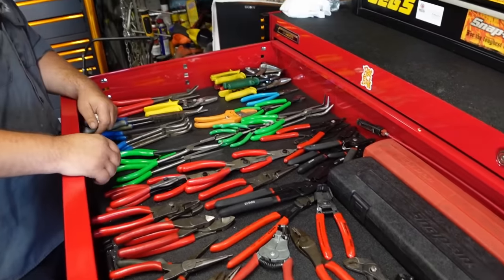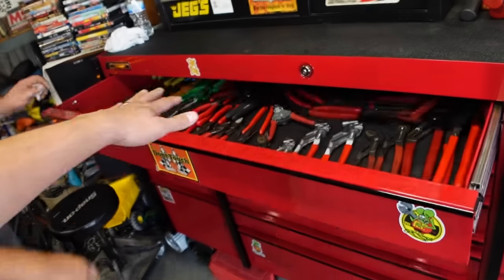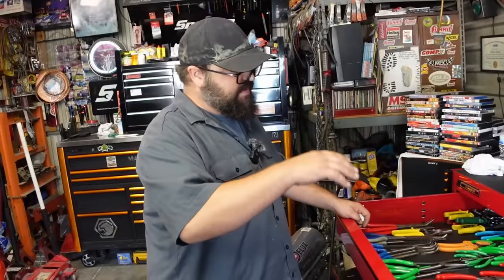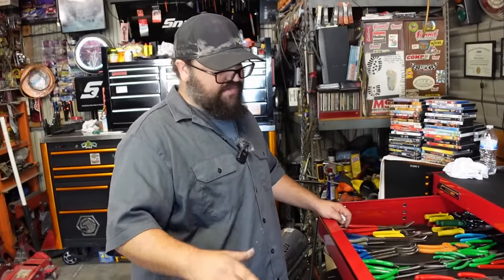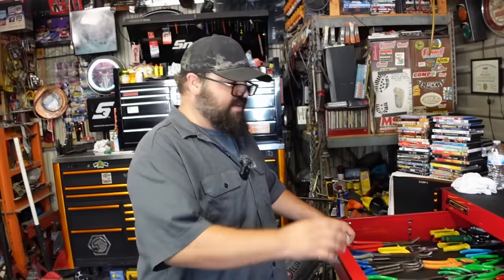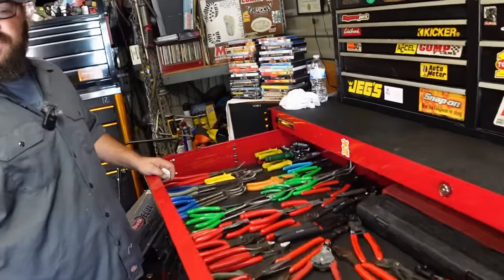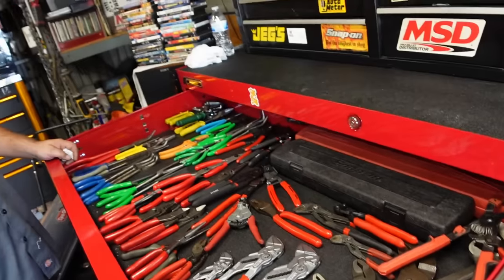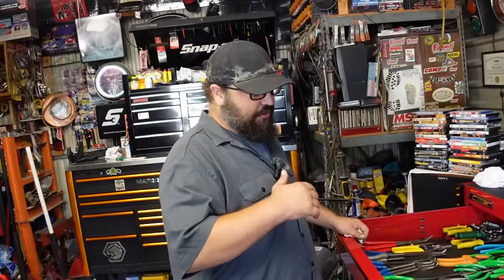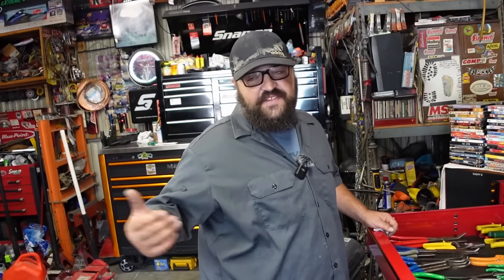He keeps pliers in the top instead of sockets, which is unconventional. He likes keeping his 3/8-inch items all together even though it makes it harder when buying socket sets. His reasoning is it's harder to grab the right pliers quickly than to grab sockets, so he keeps pliers where they're most accessible.